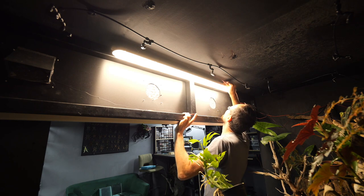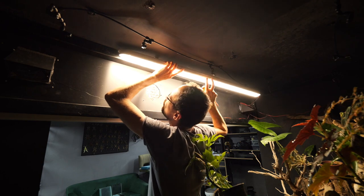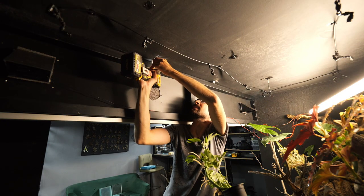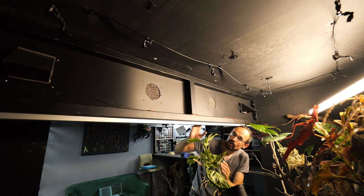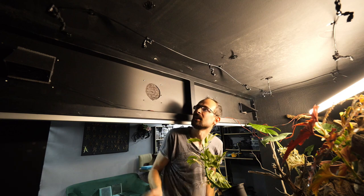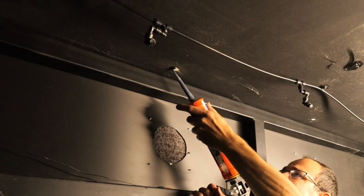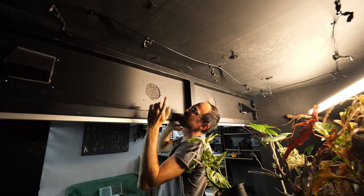We need to remove the old light and the old mount. I'm going to cover the old holes with silicone because I don't want to risk humidity going into the ceiling — that is a big no-no. Nothing a bit of black silicone can't fix.